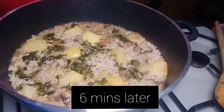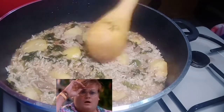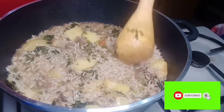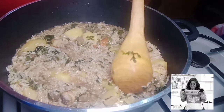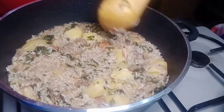So guys, give me a moment — wow! From here we cook on low heat. Cover it up completely and let it cook nicely — we limit the heat.